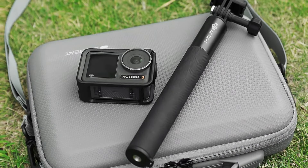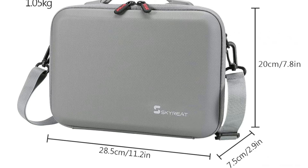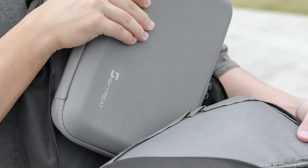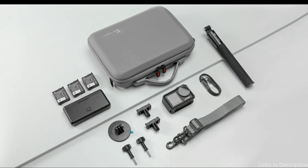SD cards, cables, and other accessories can be stored in the net pocket, which is waterproof, scratch, and abrasion resistant, offering good protection for your device. Every area is specifically intended for the DJI Osmo Action 3, 4, and Venture Combo accessories, which have the potential to be shockproof. The grooves are able to safeguard your camera and fit flawlessly with every attachment.